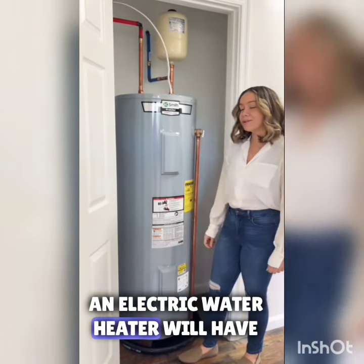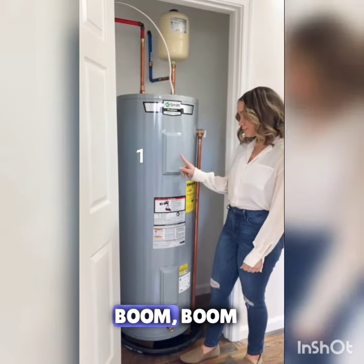An electric water heater will have two elements used to heat the water — boom, boom.